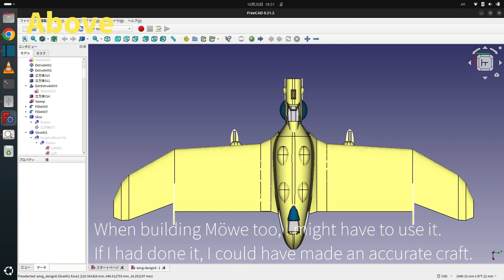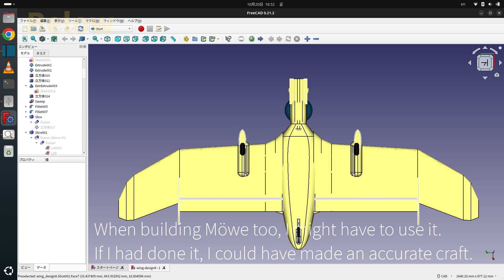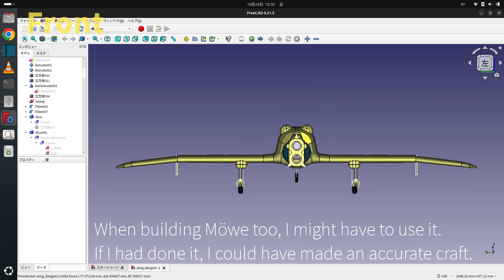When building a model, I might have to reduce it. If I had done that, I could have made a more accurate craft.